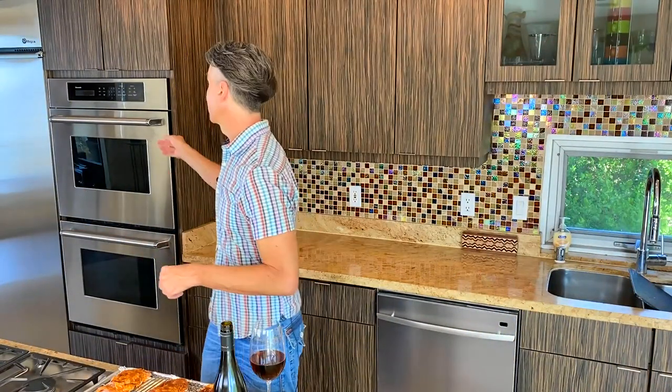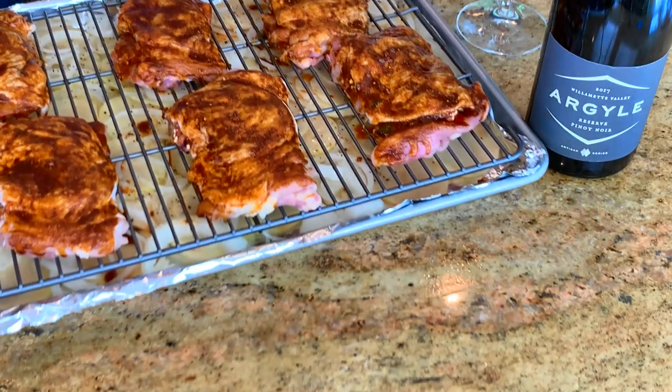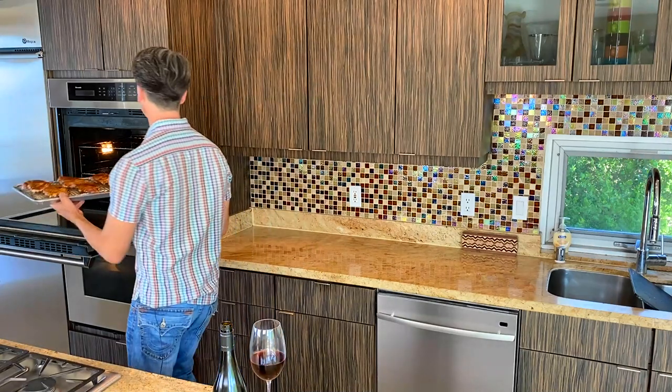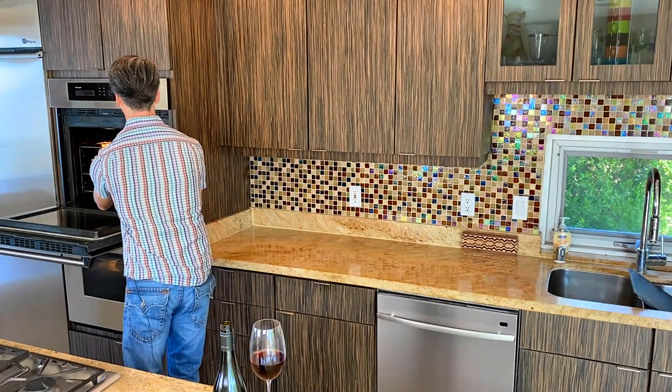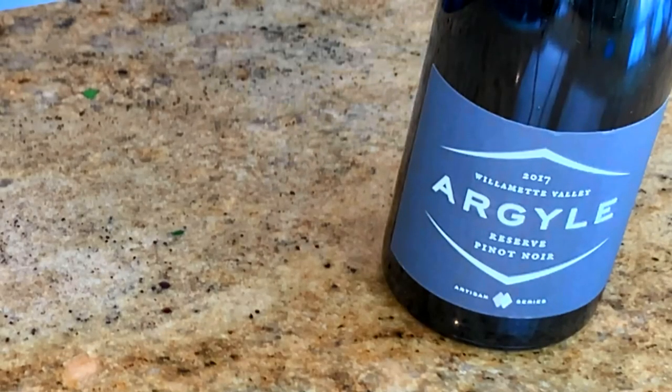I have the oven set at 375 degrees, already preheated. We are going to go in for 55 minutes. That is going to be crispy skin, delicious soft potatoes, just full of flavor. You're definitely going to love this.